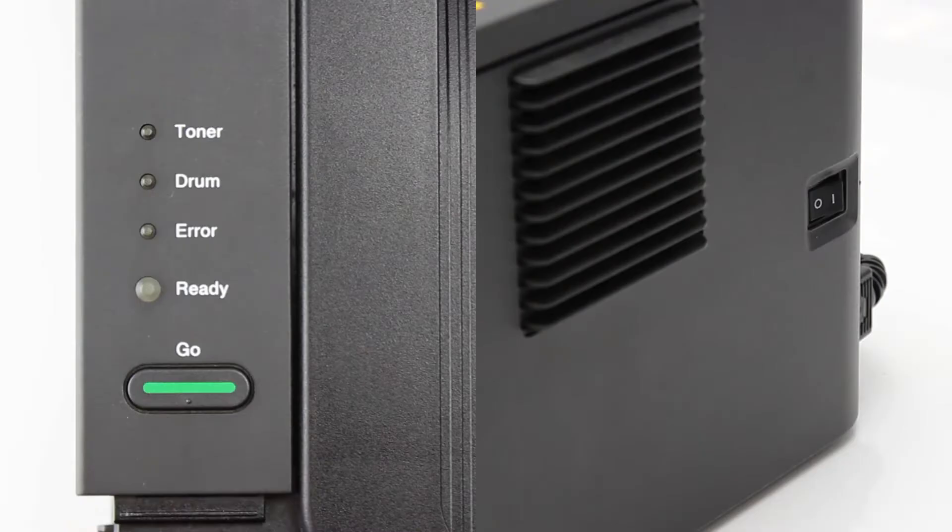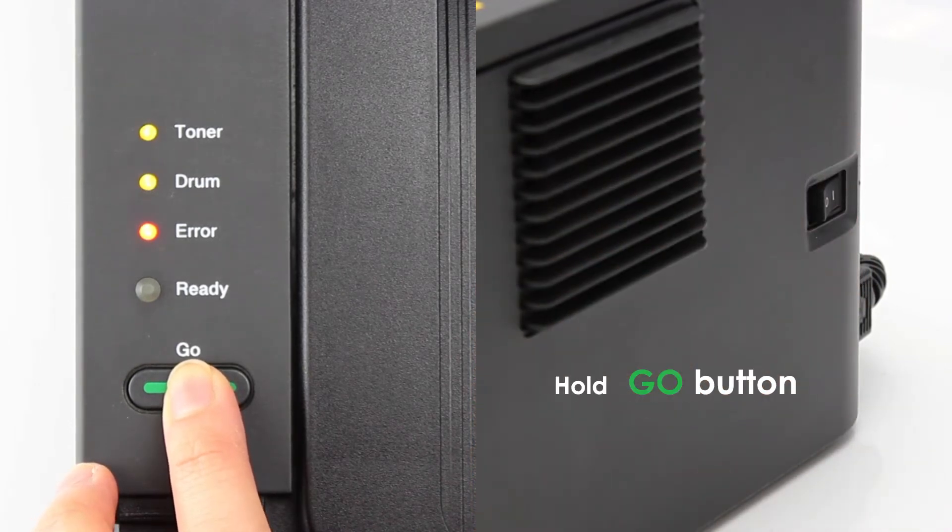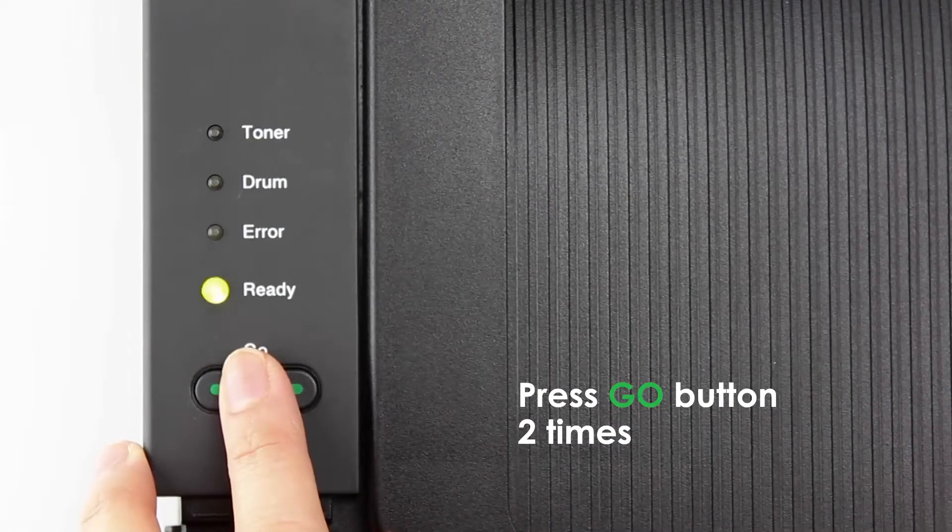Turn off the printer. Press and hold the go button while turning the printer on. Release the go button. Press the go button two times.